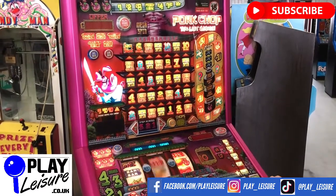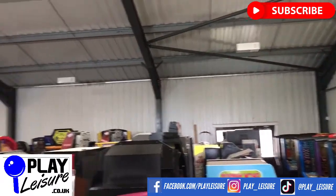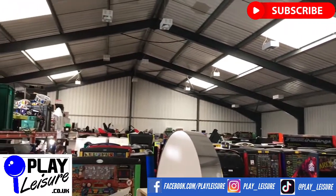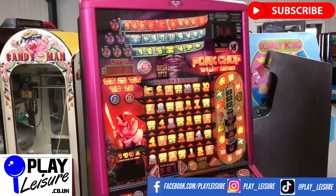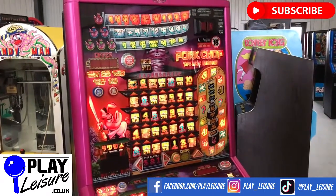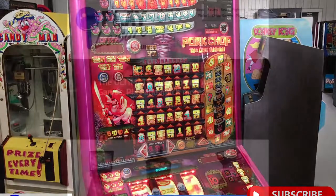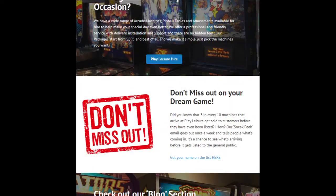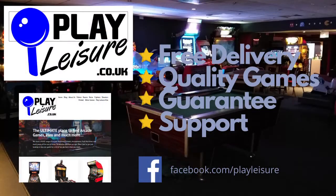This fruit machine and hundreds of other fruit machines, arcade machines, pinball, coin pushers and much more are all available at www.playleisure.com. We have hundreds of machines in stock and you're welcome to come down to our warehouse and try any one of them out — just contact us first to book an appointment before you pop in. Thank you very much indeed for watching the video today and keep going.